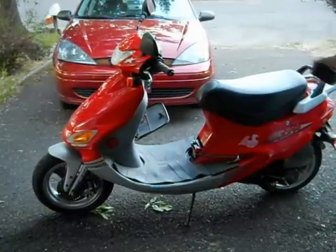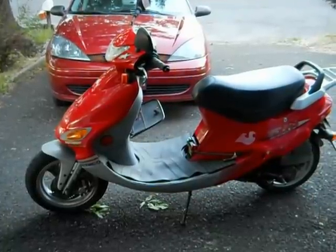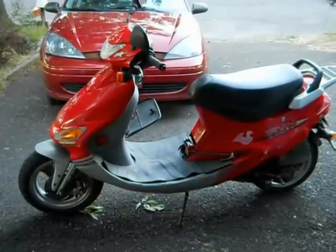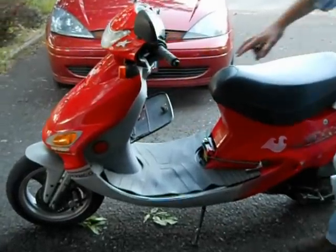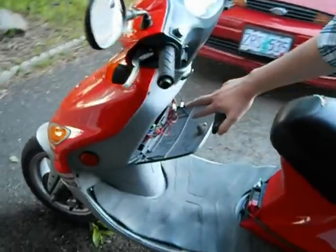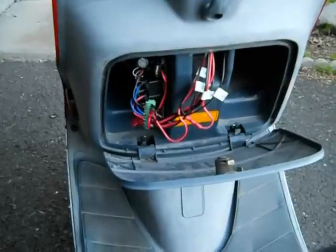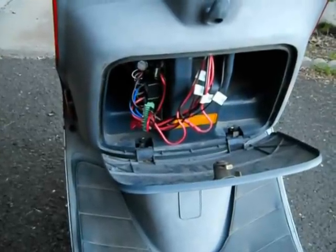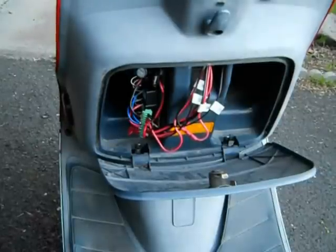Hi, my name is Brad Nelson, and this is my scooter that I've connected my Bluetooth ignition to. The scooter has a Bluetooth module and relays down in the center console that are connected to the ignition, the kill switch, and the seat lid, so that it can open the seat lid and allow you access to the storage area.